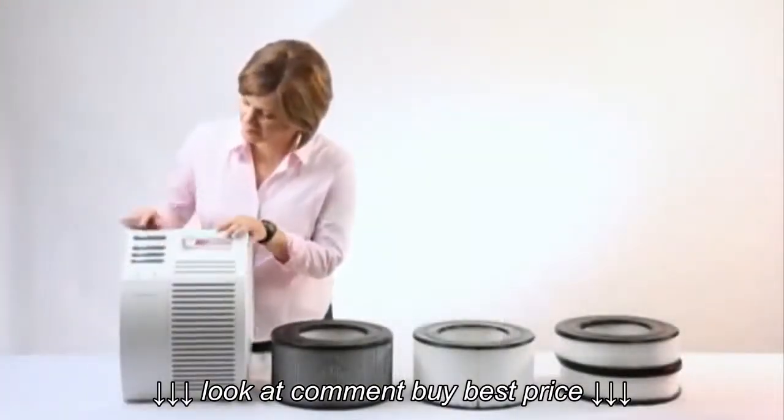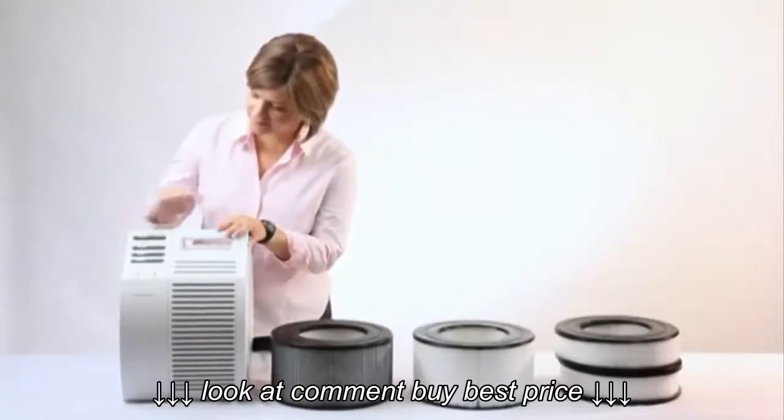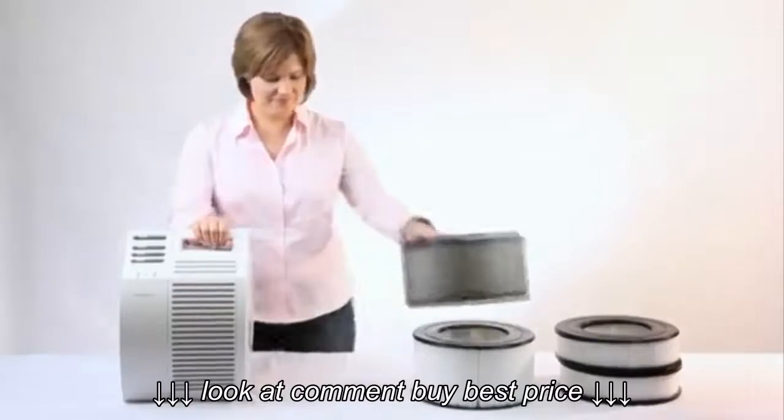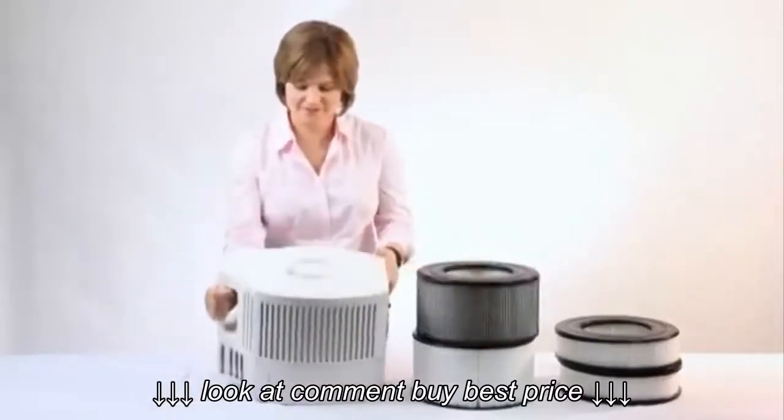To clean the filter, you will first want to turn the air cleaner off and unplug it from the wall. When the unit has been unplugged, lay it on its side with the door facing up.